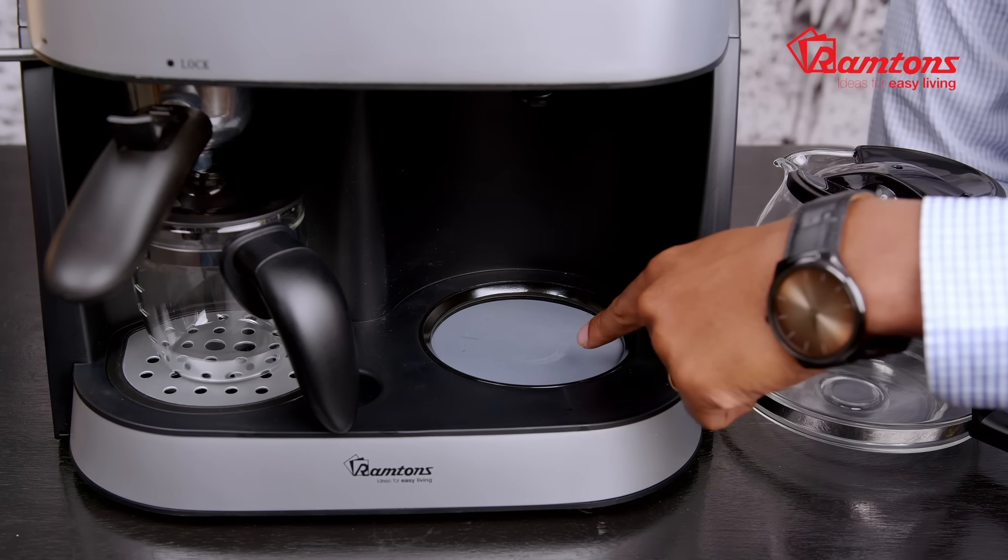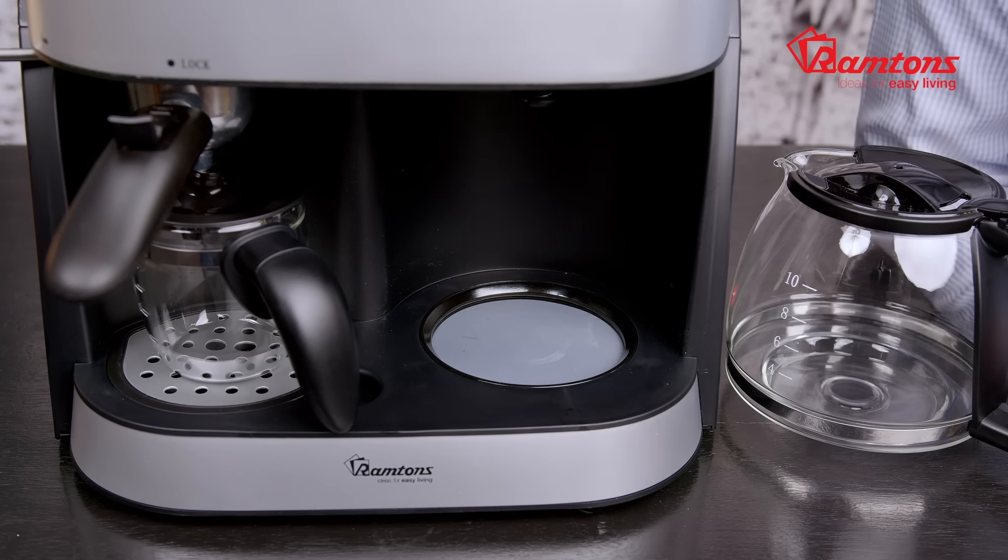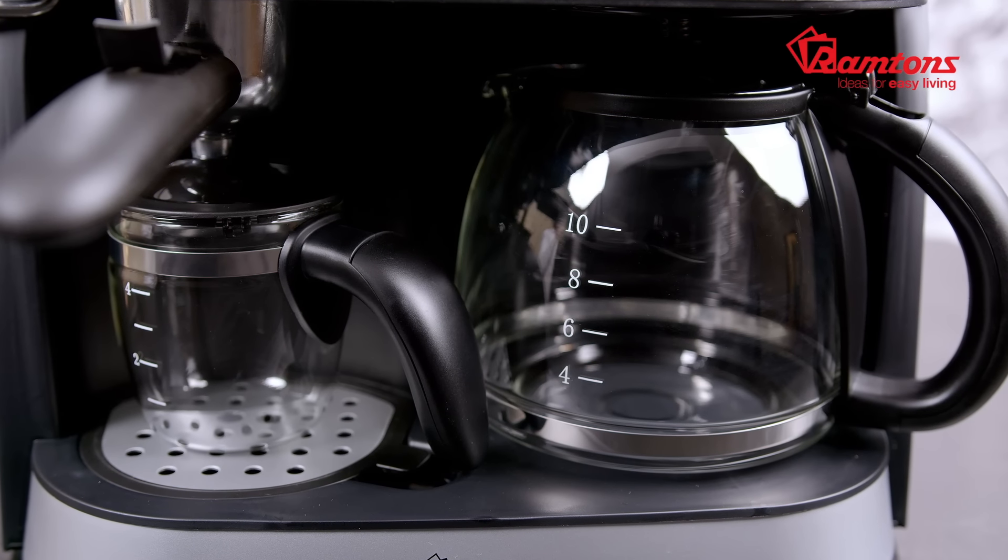Below, we have a warming plate that keeps your filtered coffee warm. Notice this carafe is much larger — it has a capacity of 10 cups. It's also made with glass and a flip open lid for easy pouring and cleaning.